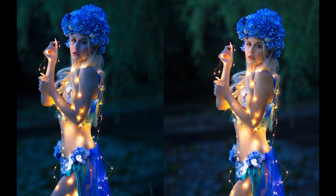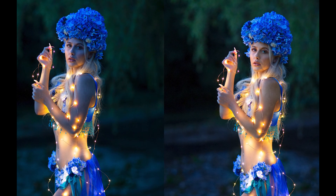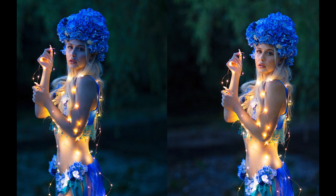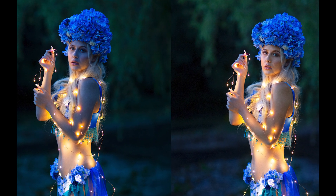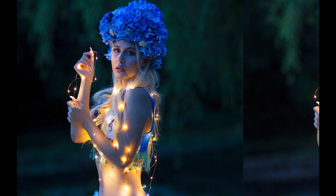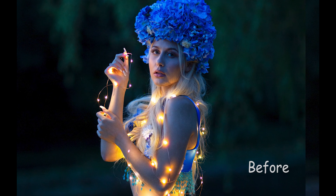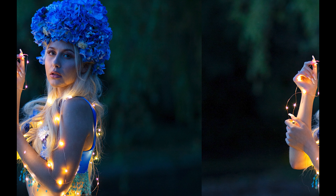I can hear lots of people shouting at the screen right now saying if you just lit it right in the first place in camera then you wouldn't have to do all this work afterwards. I completely agree, but in life sometimes things happen, sometimes you don't have the control you'd like over the lighting. Sometimes things go wrong and I think it's a comfort to know you have the skills to do something in post-production to bring a photo back to life.